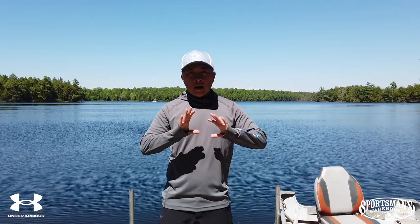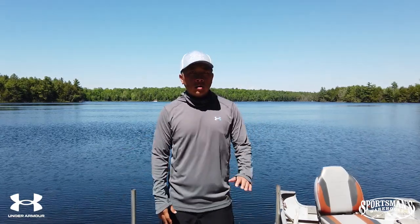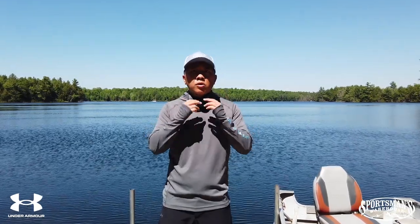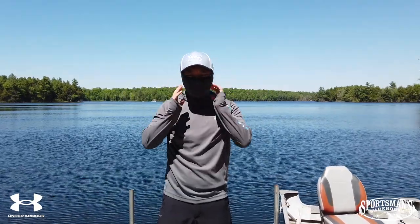For me, I'm big on sun protection gear — I've been wearing long sleeve stuff, looking like a ninja, for the last 10 or 12 years. One thing I really like about this is that if you forget to bring your gator, it's got a built-in gator that goes up pretty high and gives you pretty good protection.